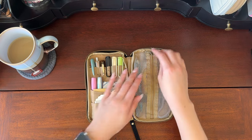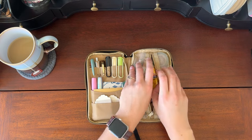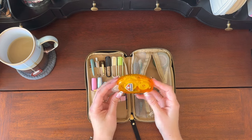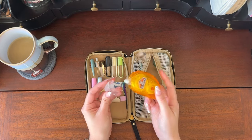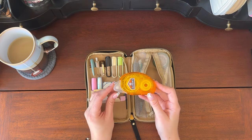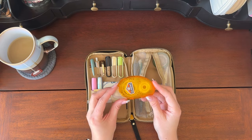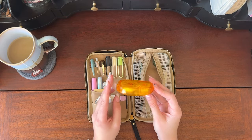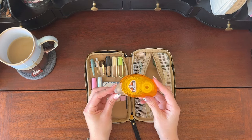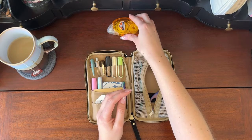Let's start with the right hand side. There's a zippered pouch and what I keep in here is a glue tape. I really love this Elmer's glue one — I find that the refills are really easy for me to find at my local craft stores. I've used this specific one for probably three or four years and I just buy refills whenever I need them. I love this thing. It's lasted so long.